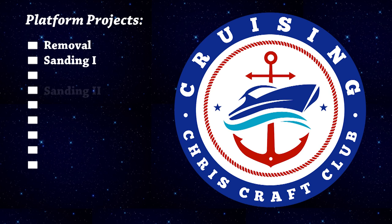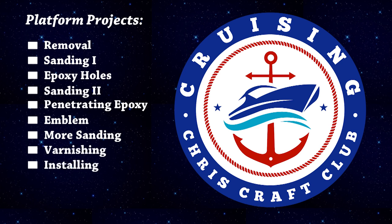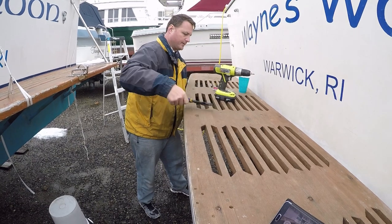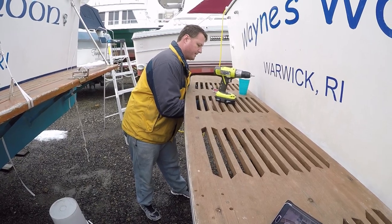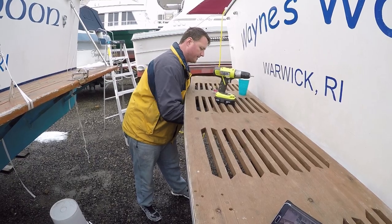We're going to sand it a few times, plug up all the holes with epoxy, coat it with penetrating epoxy, embed the Chris Craft emblem, and sand it some more. Then we're going to varnish it right before it goes back on the boat next spring. It's going to be a lot of work, but it's also going to be a lot of fun. If you see the name the previous owner gave it — Wayne's World — we're definitely going to change that as soon as we can and christen her Stargazer.